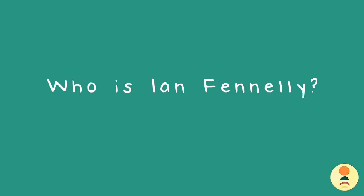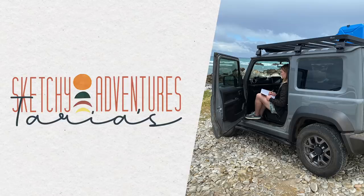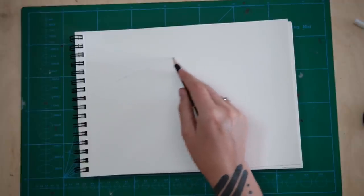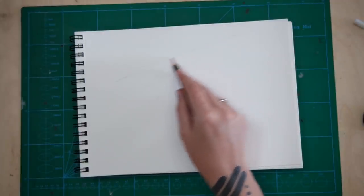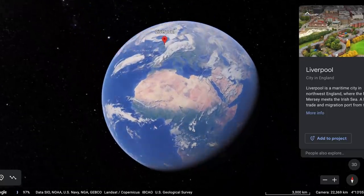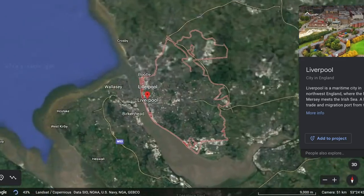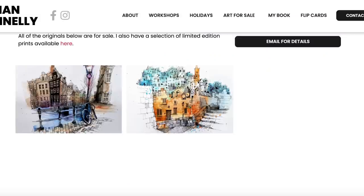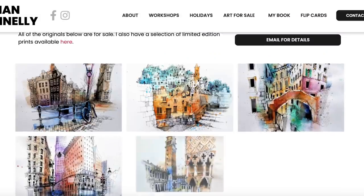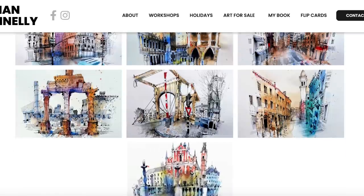Who is Ian Fennelly? I think if you are watching this channel, which was previously called Urban Sketching World, now called Tyria Sketchy Adventures, but still predominantly deals with urban sketching, you probably know who this dude is. Ian is a total mega dude, from just outside of Liverpool in the UK, so he has that awesome Liverpudlian accent. He is a fantastic artist and urban sketcher. Here's some of his work on the screen right now.